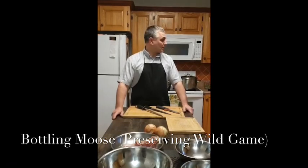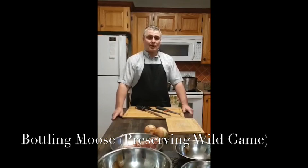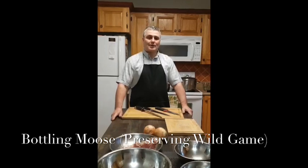We're going to cover some of the very basics. If you have some moose meat that's a little older in the freezer, this is something we could use instead of throwing it away. We want to use whatever game meat we acquire, and this is a great way to preserve it a little longer if you haven't had a chance to eat what was in your freezer. Follow along and hopefully you'll learn a few things.